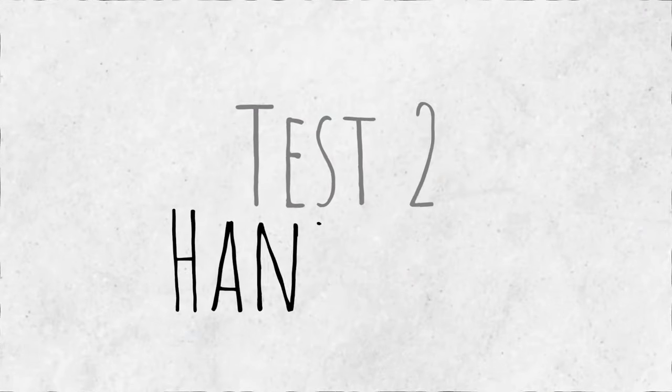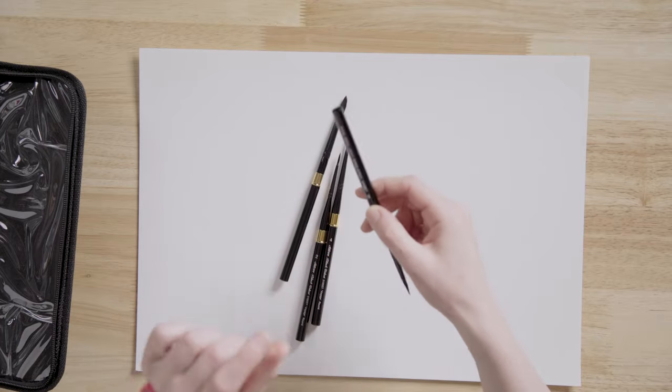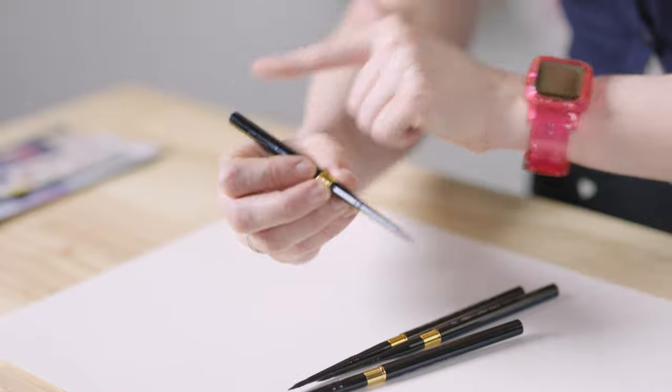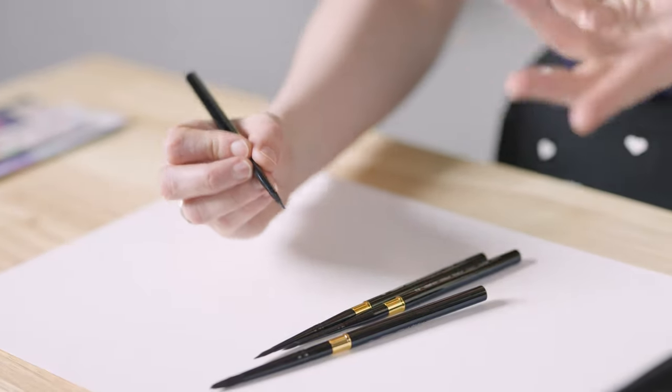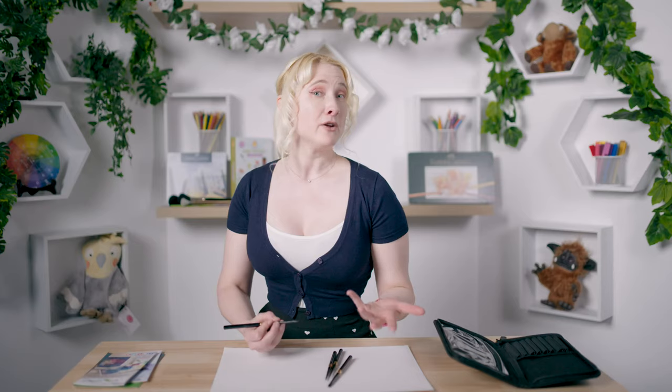I wasn't expecting a huge amount of bristles from these brushes anyway, but it's always good to check. Test number two is hand feel — how they feel in the hand. These are a little different to most brushes because they're hollow in the rear, which makes them quite light. I'm not sure whether that's going to be a problem until I start painting, but otherwise it feels really nice and I feel like I could have a reasonable amount of control.